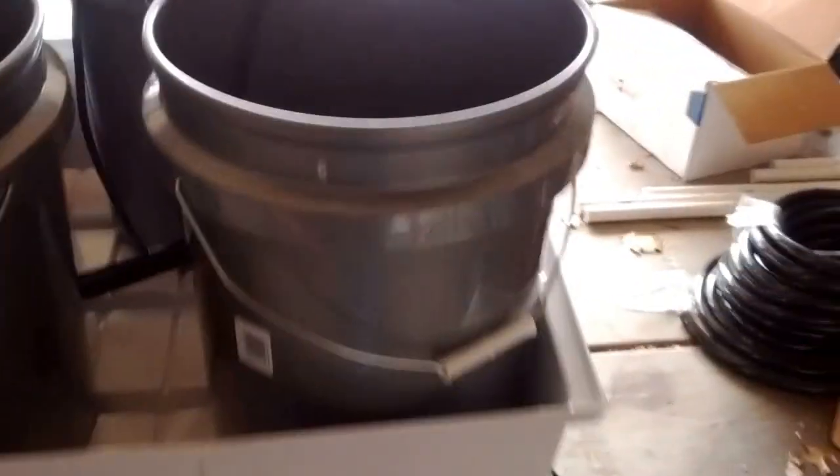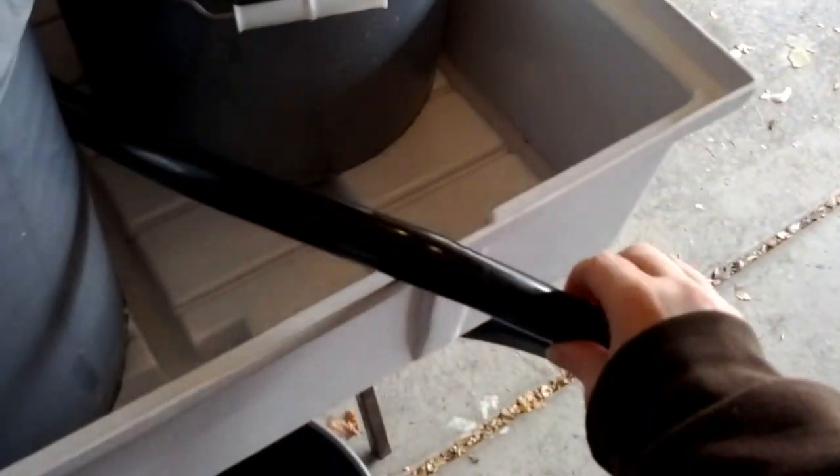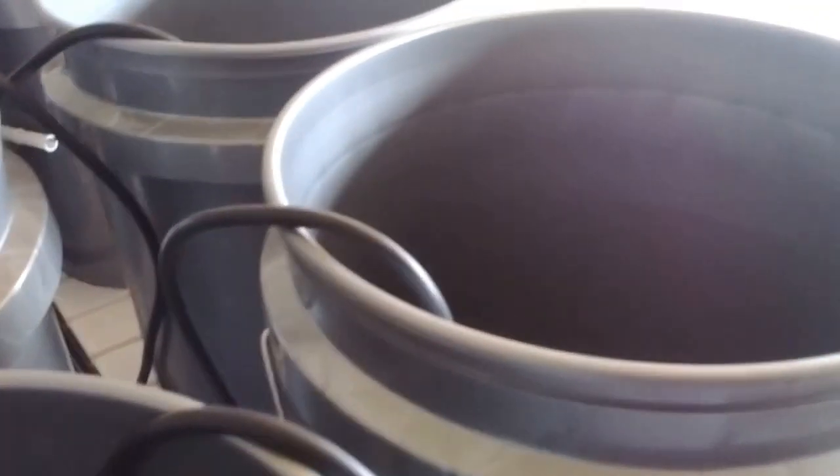What we did is we just took buckets — these big five-gallon buckets. They cost under $3 at any Lowe's or Renard's type of place. And then we got some half-inch flexible line and ran it down the middle there. And then we took a quarter-inch line that we got for about $8 for a roll — pretty cheap.